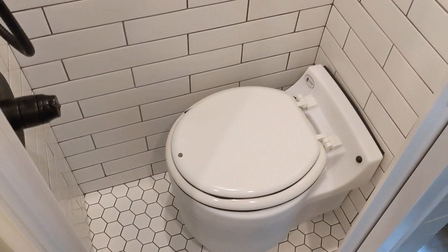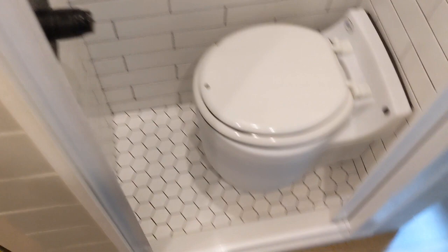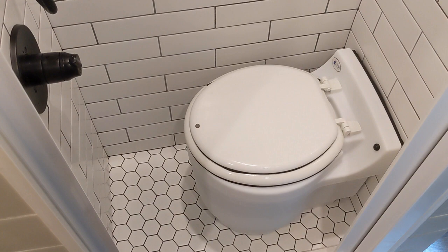Pros and cons. Pros: we can move the toilet wherever we want. Obviously for a shower we have to remove the toilet and just put it right out here. You don't have to plumb a black water tank, you don't have to dump. You don't have to deal with composting and you can empty it and just throw it in the trash.